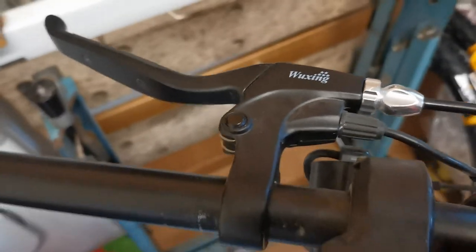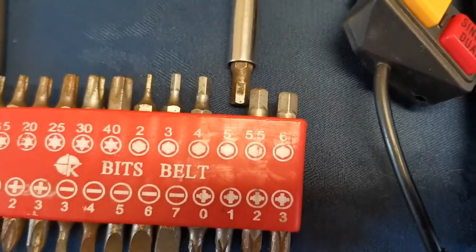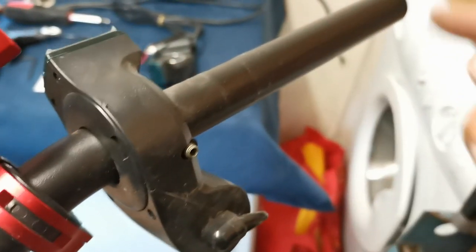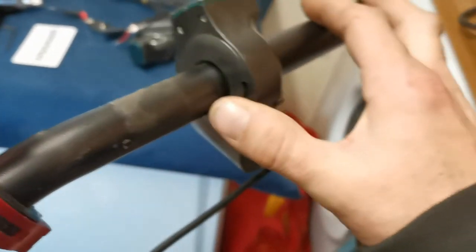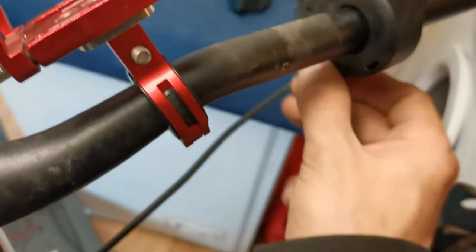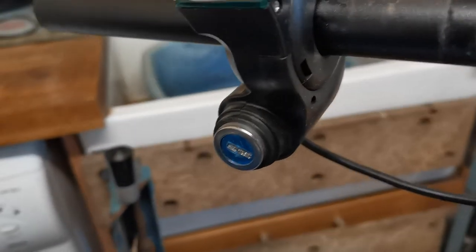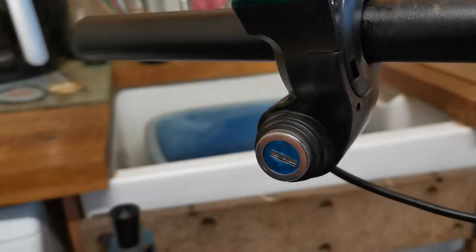To remove the brake lever you'll need the five millimeter hex tip or allen key. Once you've removed everything off the bar you can slide it out to the side — the cable might not give you enough length to slide it out all the way, but the most important thing is that you can access this very easily. After all, we don't need to remove it from the handlebars; in fact it might be helpful that it stays on the handlebars while I do the soldering at the back of this switch.